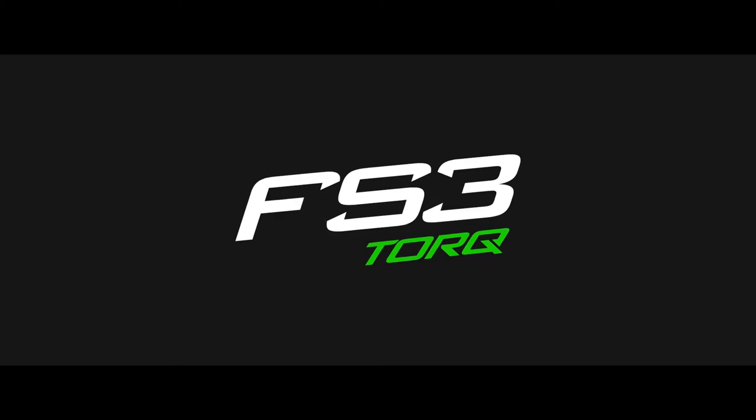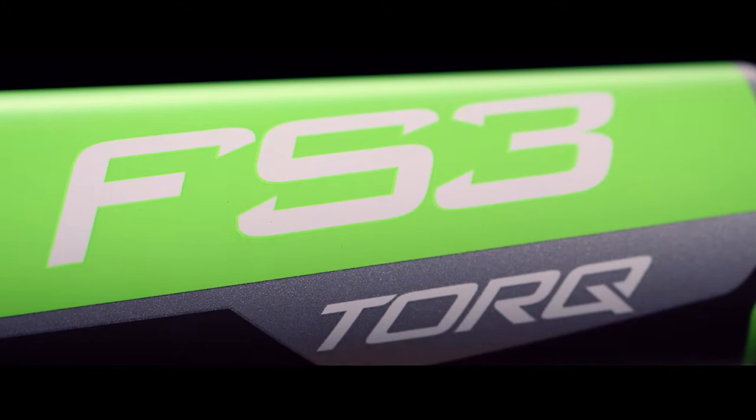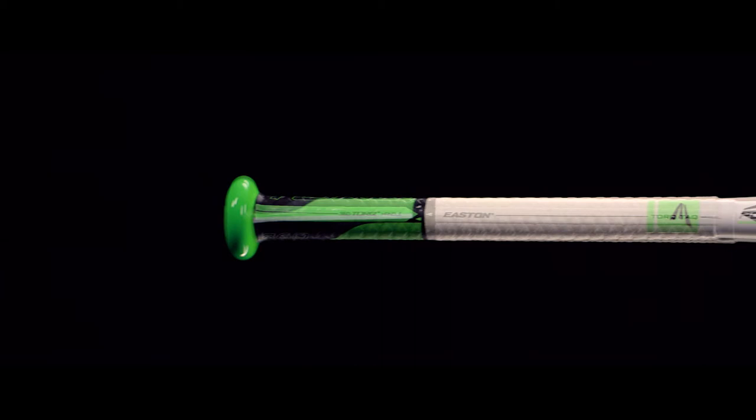Take away the pitcher's pitch with the 2016 Fast Pitch FS3 Torque. The torque rotating handle frees your hands, allowing you to drive the ball by staying on plane through contact and delaying rollover, creating amplified power from gap to gap.